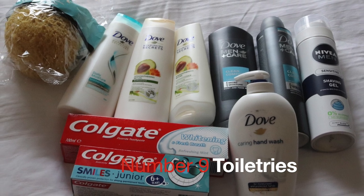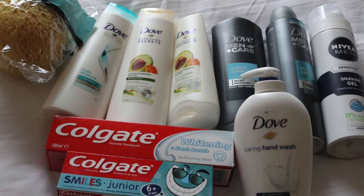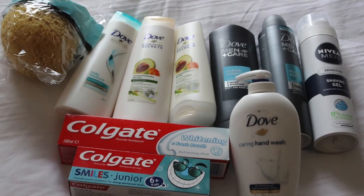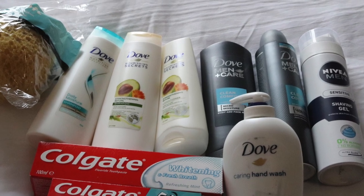A top tip I saw on Twitter this year: get all your toiletries at the beginning of the season. It's an expensive thing to run round your house, forget things, and have to go out to the local shops and purchase them.